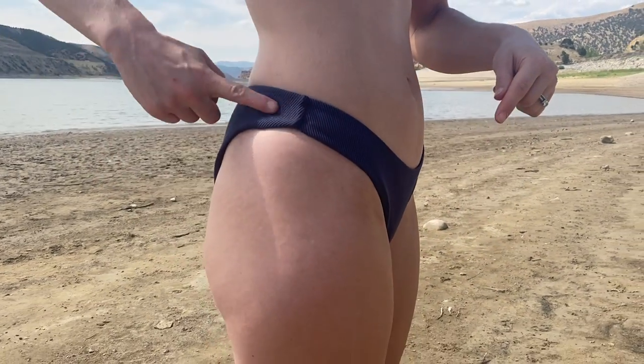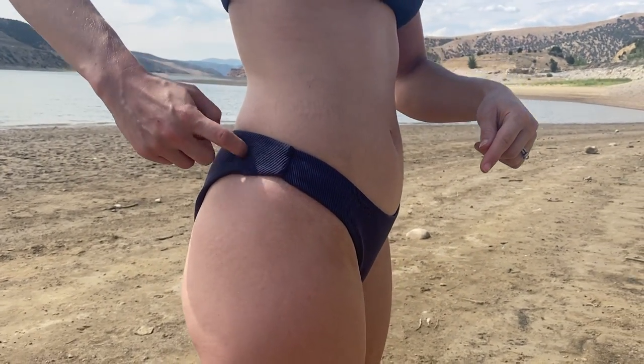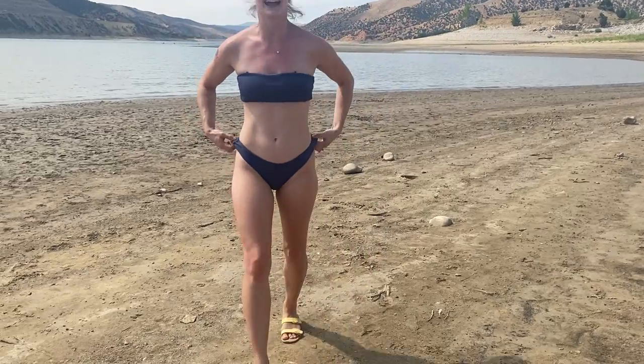I have the straps removed today because I want to get a nice tan up top, and then I'll show you up close the material. It's a nice ribbed material, so it's super comfy, super stretchy, and it doesn't squeeze anything. It's really great.